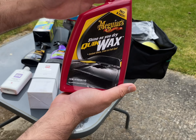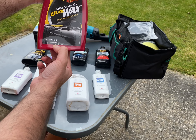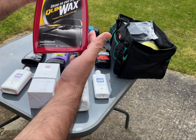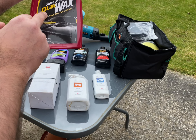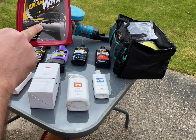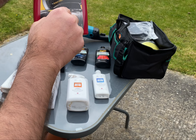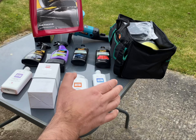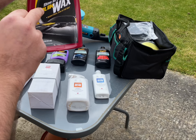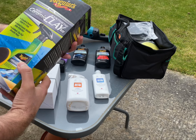This is another quick wax detailer spray from Meguiar's. I've been using it for the past couple of months. It's more of a quick shine — for example, if you're going to a car show or an occasion and didn't have time to wash your car, this is the quick wax dry. It gives you instant gloss, paint protection, and beading too, so when it rains you'll see the water drops falling off the paintwork.